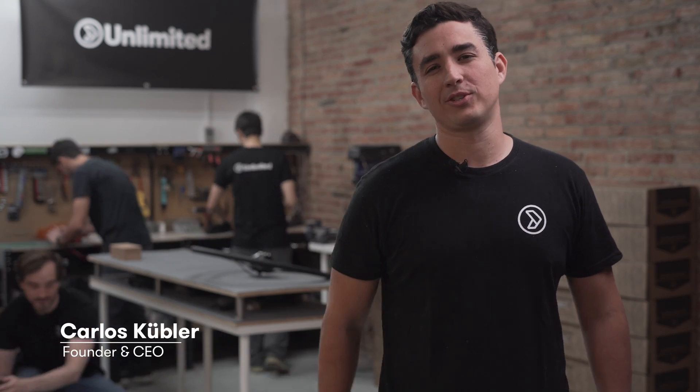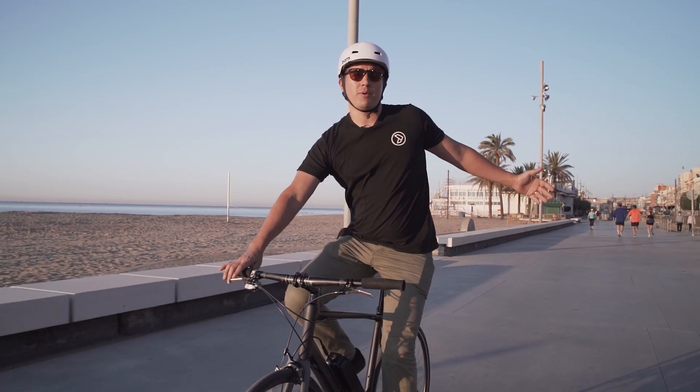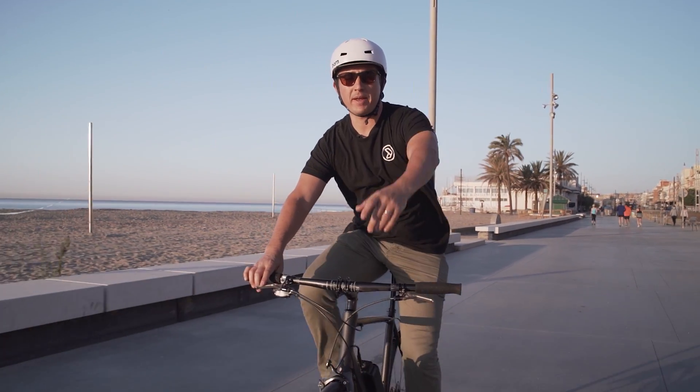Hi, we're the unlimited team and we want you to get out — we mean outside. We're here to make commuting more fun, more accessible, and more environmentally friendly than ever.